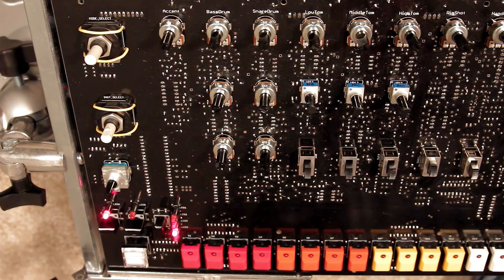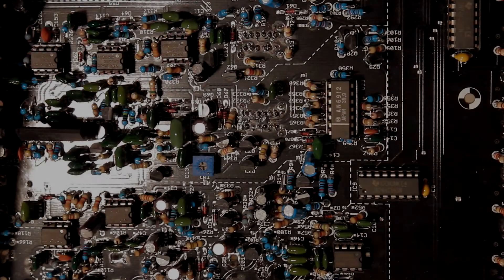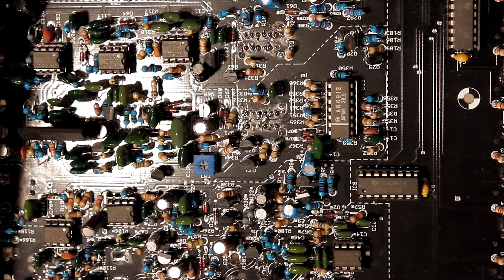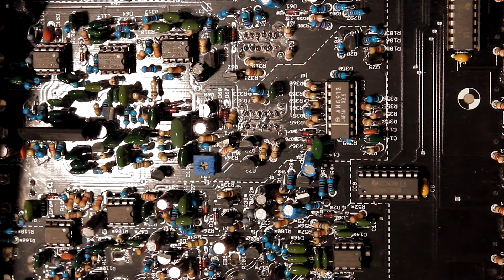We need to replace the BA6110 for the clap — that's what gives it that distinctive 808 clap sound. So now that needs to be fixed. Here we've got the BA6110 chip all fixed up. Will it work? Let's find out — and that's the 808 clap.